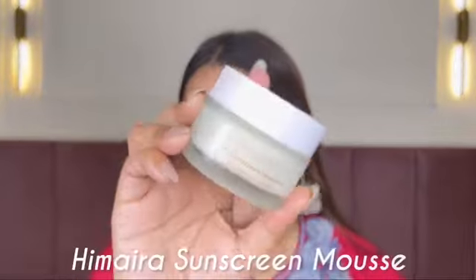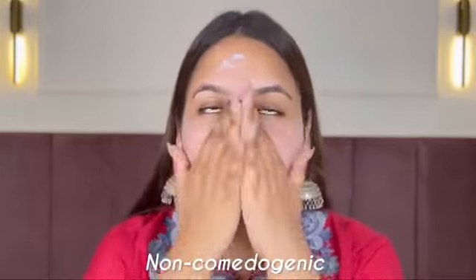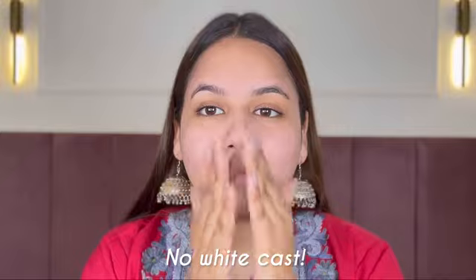Now the most important step — sunscreen. It's very important to protect your skin, and now it's summer so it's even more important. I'm gonna be using this sunscreen mousse from Himaira. This is a powerful curation of advanced sun protection with SPF 50 PA++++, along with natural sweet almond oil and vitamin E. Its mousse texture allows easy application. It is non-comedogenic, formulated to provide broad spectrum protection against UVA and UV rays. It makes your skin really soft and smooth while fighting sun damage. It doesn't give white cast and is also water and sweat resistant — perfect for summer. Because of its mousse texture, it works like your base, so you don't need to put primer on top. Just 3 simple steps and my skin is nicely prepped.